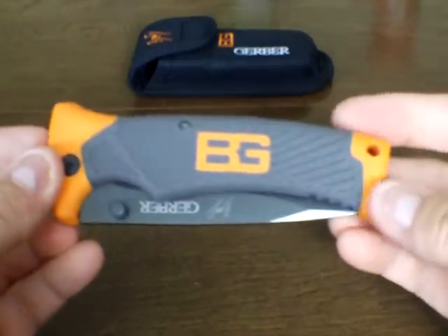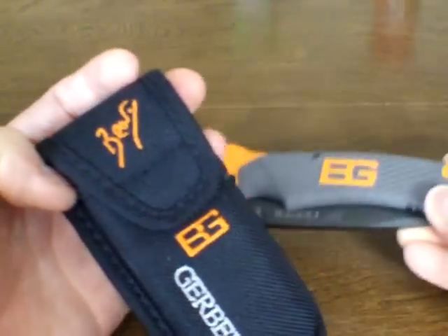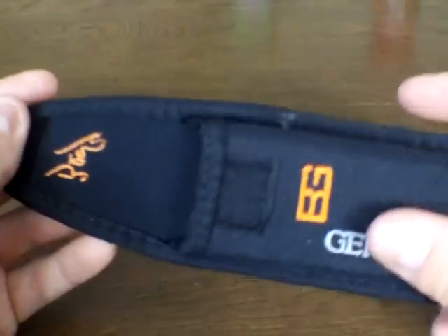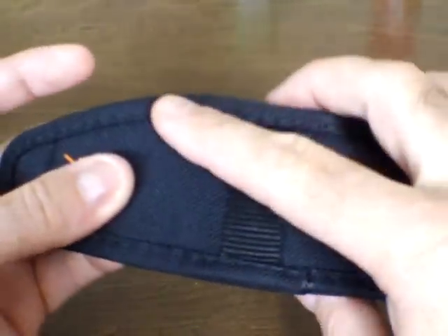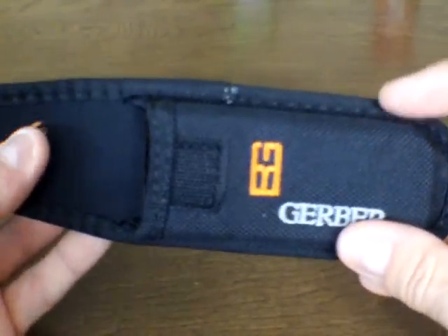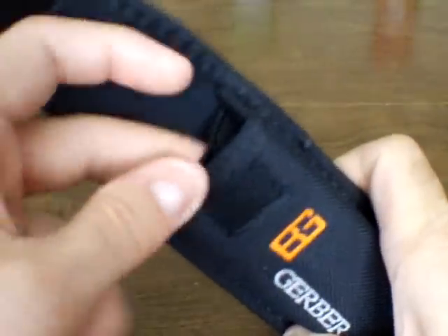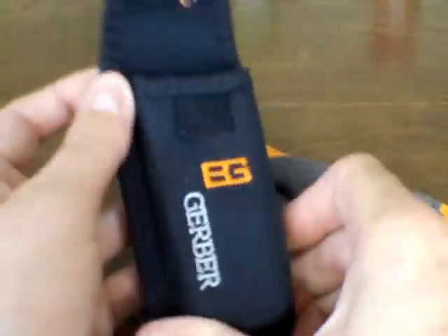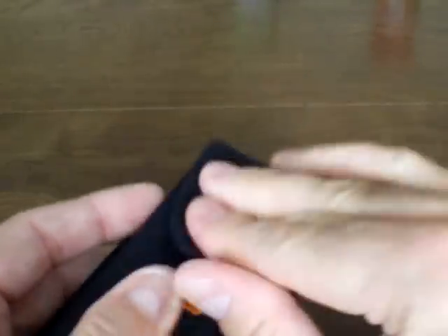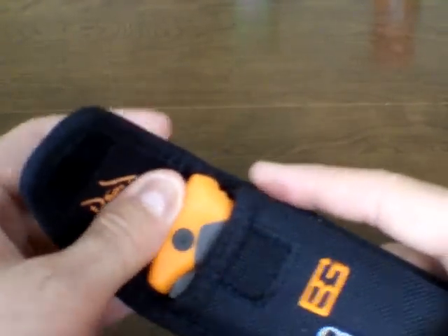It comes with a nylon sheath, which is nice. It's got a little orange with BG branding, but it is a decent sheath. If it has any frayed ends, get your lighter out and melt them — that helps any nylon sheath last longer. Melt all the loose nylon threads and cauterize them and your sheath will last a whole lot longer. The sheath has a small pouch in the back for the survival instructions that come with it. The knife fits in there nicely and snugly. It has a velcro closure — it would be nice if there was a snap, but the velcro works okay.